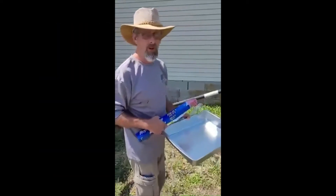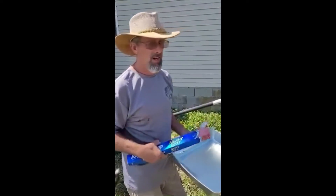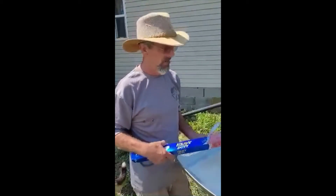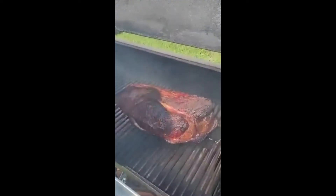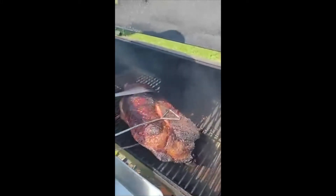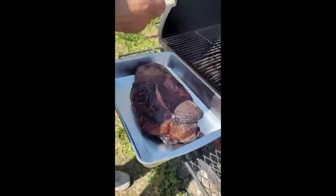Now we're about 1 o'clock. Going to open up old Oklahoma Joe here to see how our brisket's doing. We've been four and a half hours in on the smoke. We'll put him in the pan, put the foil over him, finish him off in the pan. Looking pretty good.